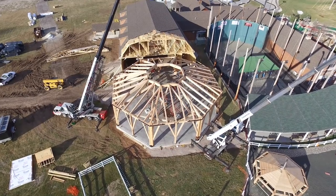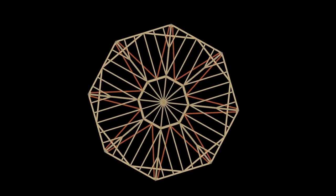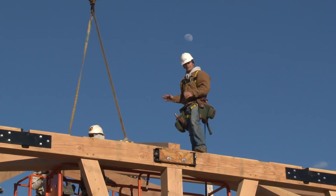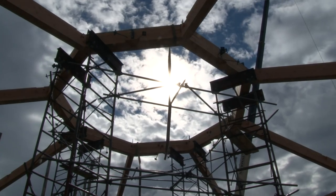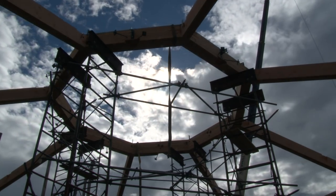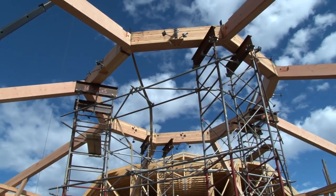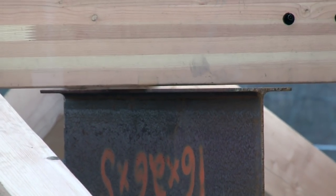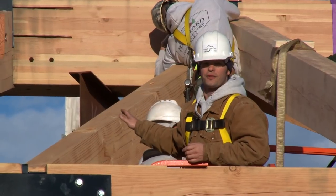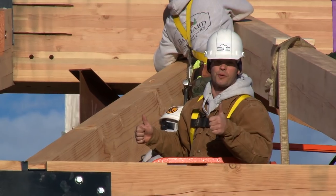Looking down from the top, this roof was designed to look like a star — you'll see the star patterns start coming to shape as we assemble all the rafters. The forces of these rafters pushing up has already lifted the 7,000-pound compression ring about one inch off the scaffolding. It's actually not even sitting on it anymore, and that's just what we wanted.